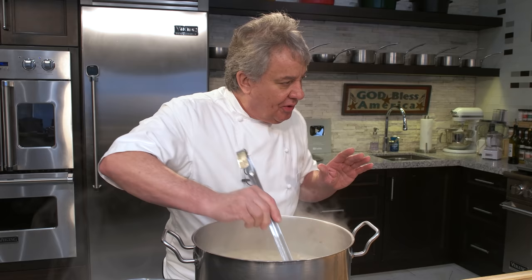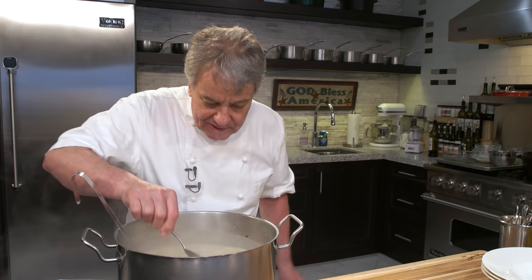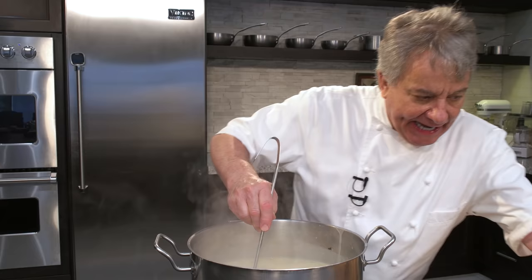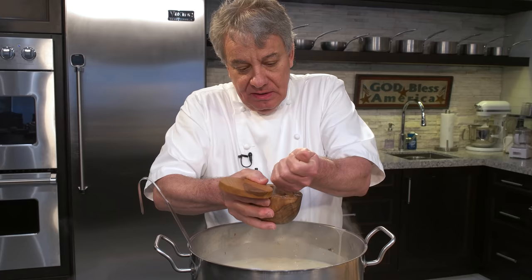Let me test it again with a new spoon. See right there — they're not falling. Let me blow on it so I don't burn myself. This is delicious. If you were here eating my food, you'd go 'damn, it's good.' Test it to your liking.